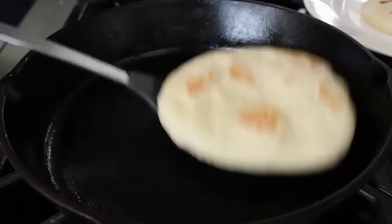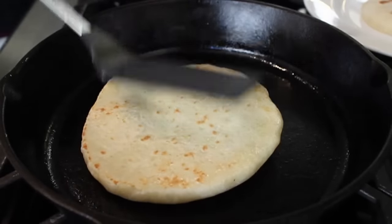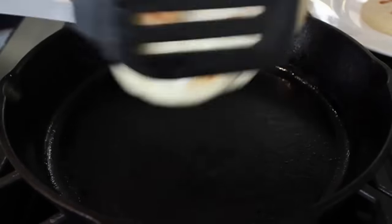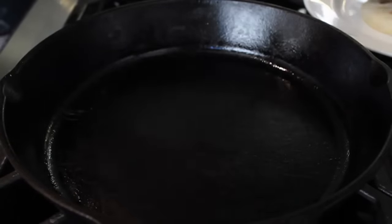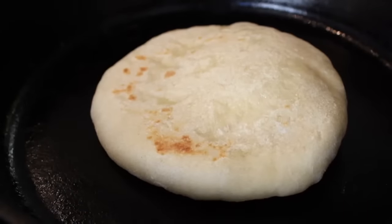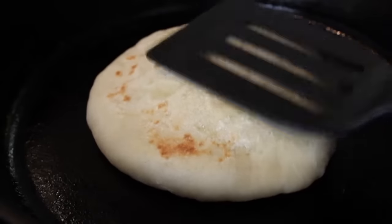I'm giving it another 30 seconds or so on each side mostly just to show you the puffing. That's completely normal and desirable. After about three minutes per side and hopefully a little inflation, we're just going to pile those up on a plate as we cook them. What you just saw is fairly typical of what you'll see in your pan, although once in a while you're going to get this — the full balloon.